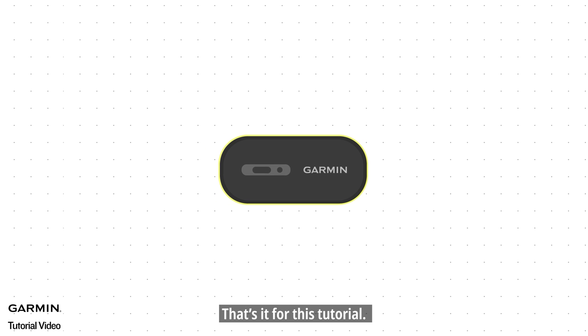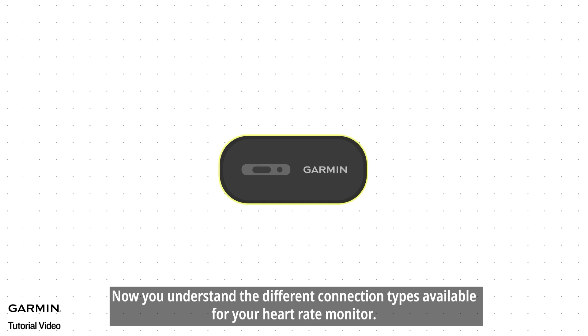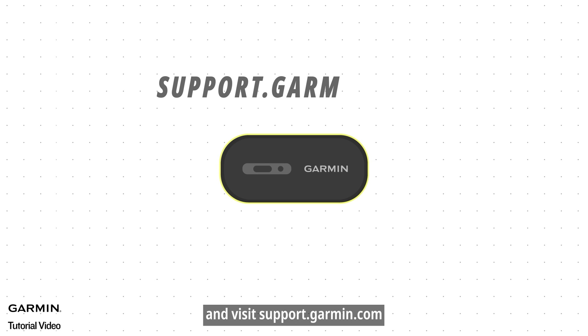That's it for this tutorial. Now you understand the different connection types available for your heart rate monitor. For more help, subscribe to the Garmin YouTube channel and visit support.garmin.com.